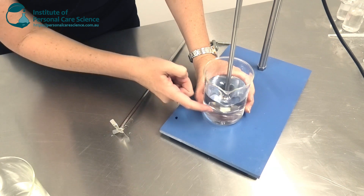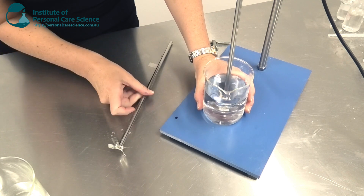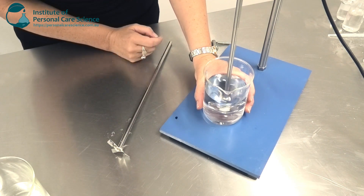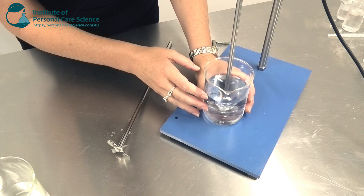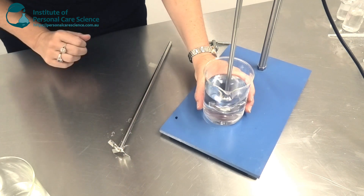As you can see it disperses in a different way to the simple propeller blade even at 600 RPM. At 2000 RPM it will provide quite effective emulsification at a medium shear. Don't use the dispersing head if you don't want to break polymers or other materials — you'd use the propeller blade for that.